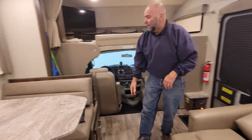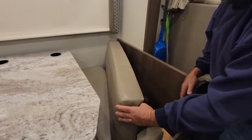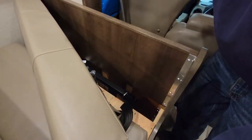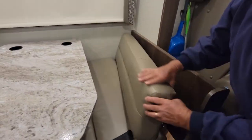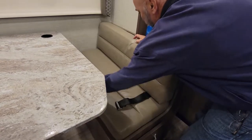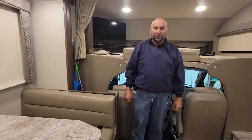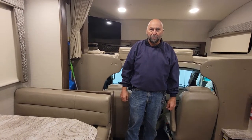The booth seat belts are located behind the cushions. Bring them up through — there are two on each side — then bring them through the cushions and hook them up like normal. So that gives you six spots where you can strap people in for the ride if you prefer.